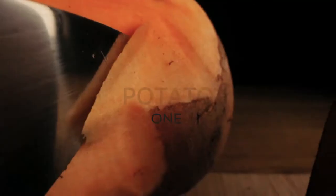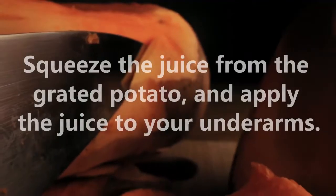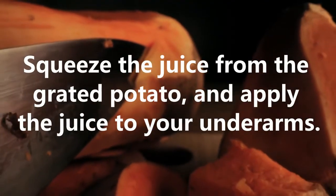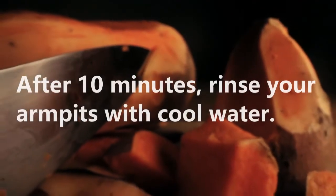1. Potato. Grate a potato, squeeze the juice from the grated potato, and apply the juice to your underarms. After 10 minutes, rinse your armpits with cool water.